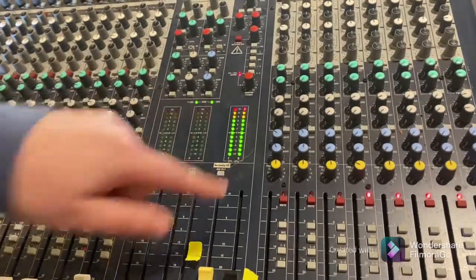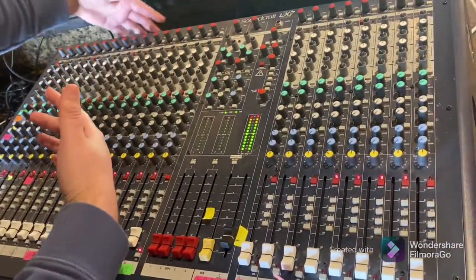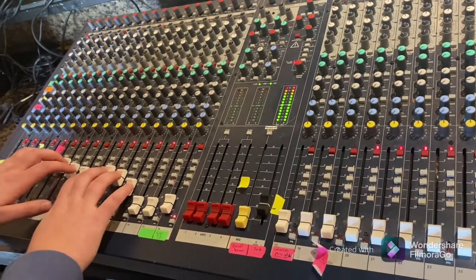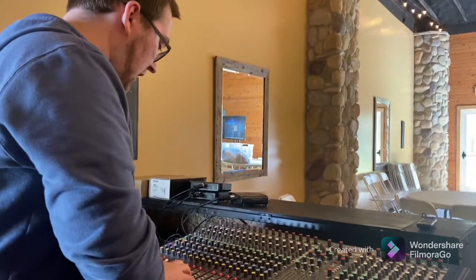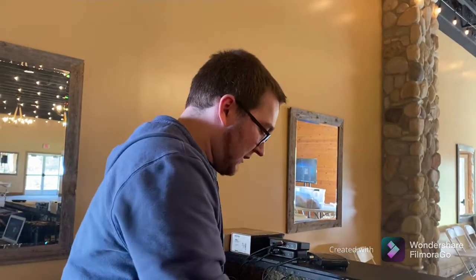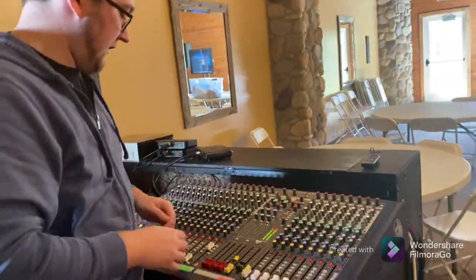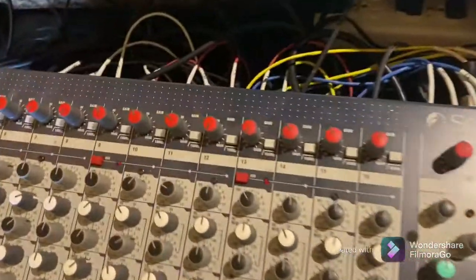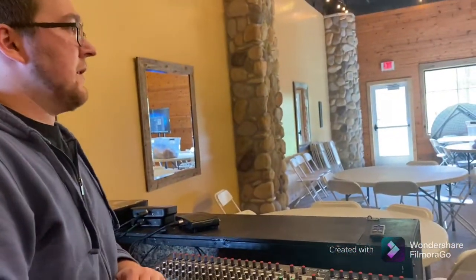All your inputs — each individual sound source — come down through the channel strips, get mixed together, and then go out the master section to your speakers when everything's working properly. In addition to the main fader being a volume control, all the knobs on the channel strip are also sub-volumes. To understand the order, think top-down, because that's the order the signal travels. Starting at the top, the knobs labeled 'gain' — gain is volume, gain is signal. It's essentially how much signal the mixer takes in.